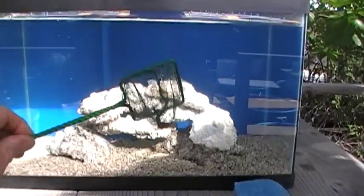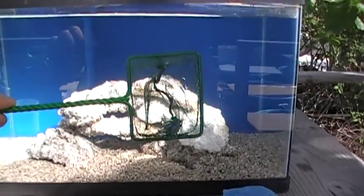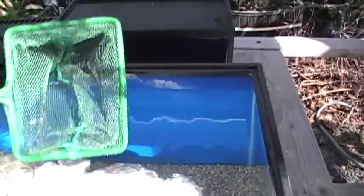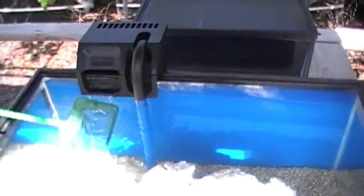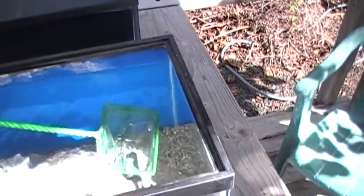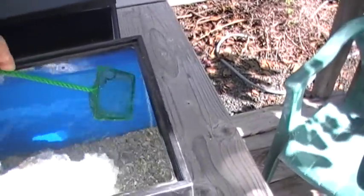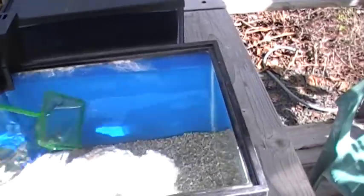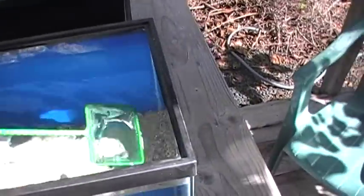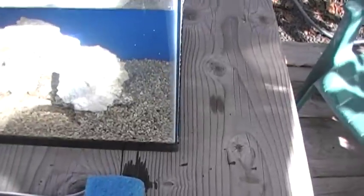First, you need to pick up a little aquarium dip net like this. These are about a dollar at Walmart. A couple of times a week — we recommend twice a week — take the lighting unit off and look to see if there's any floating detritus at the surface of the tank. If there is, just run the net through, take it out, and rinse off that net. That will take care of that.